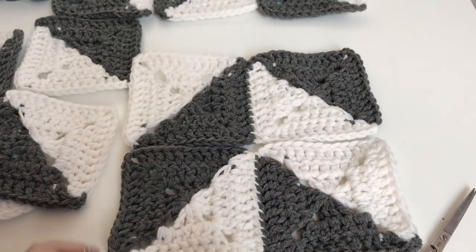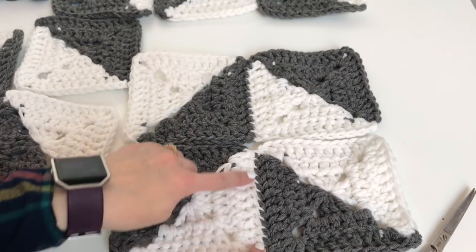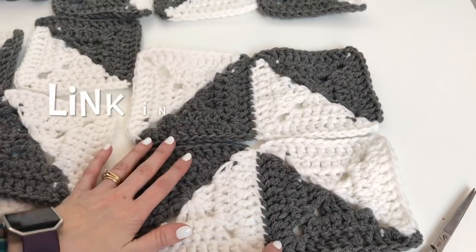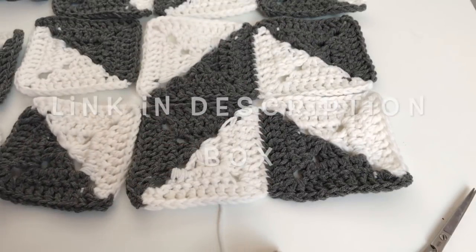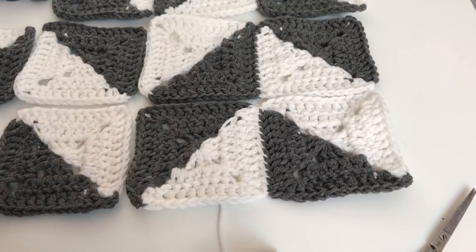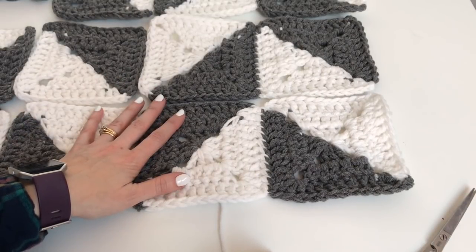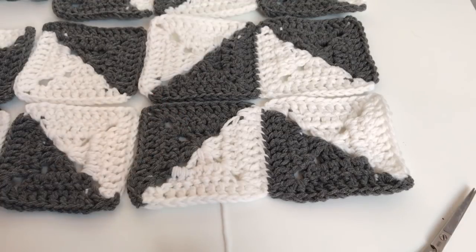So there you go, that's how you're going to sew your grannies and this is just a nice clean white line. It's not going to be super noticeable when it's done. If you want to hop on over to the blog and check out this herringbone pattern you can do that so that you can sew your granny squares together. I hope you enjoyed this tutorial and please subscribe to my channel.